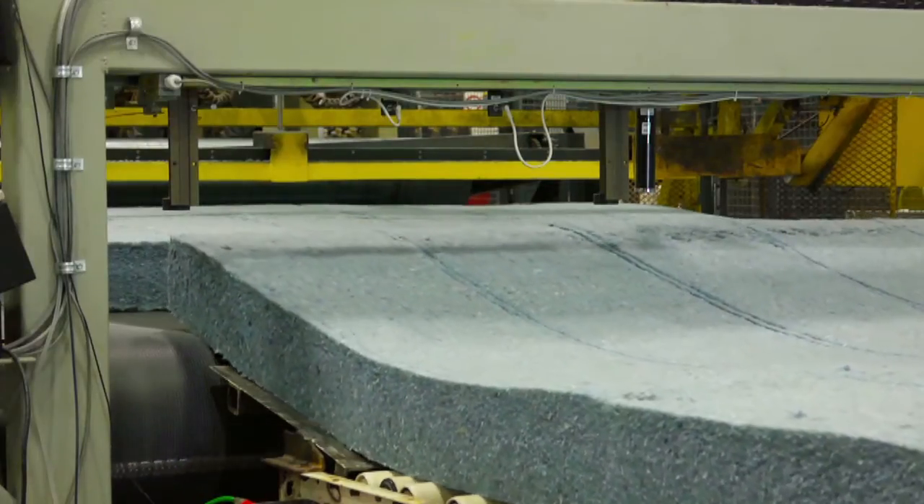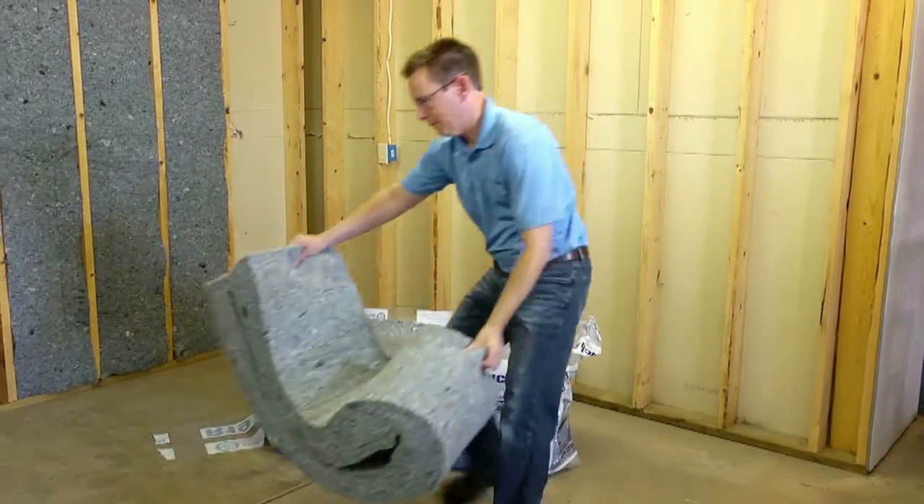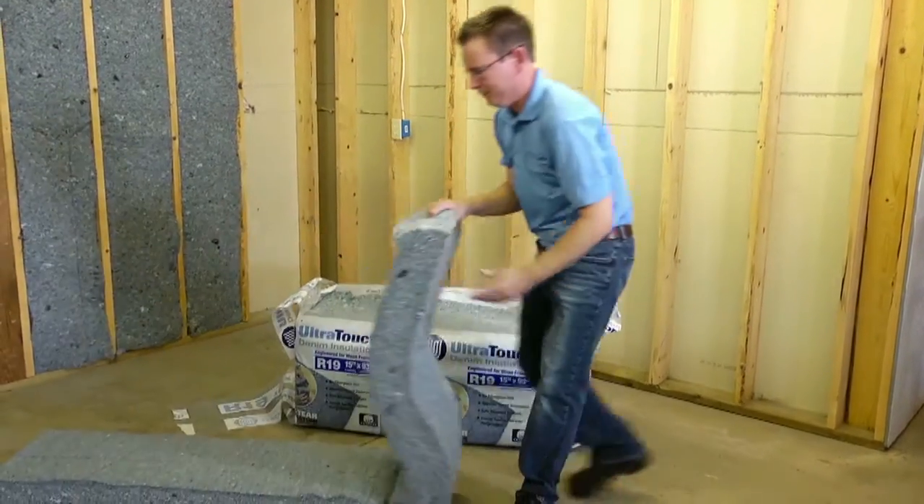Ultratouch is manufactured to fit standard size cavities. So if you have a standard 16 inch on center or a standard 15 inch on center cavity, the product will be ready right out of the bag.